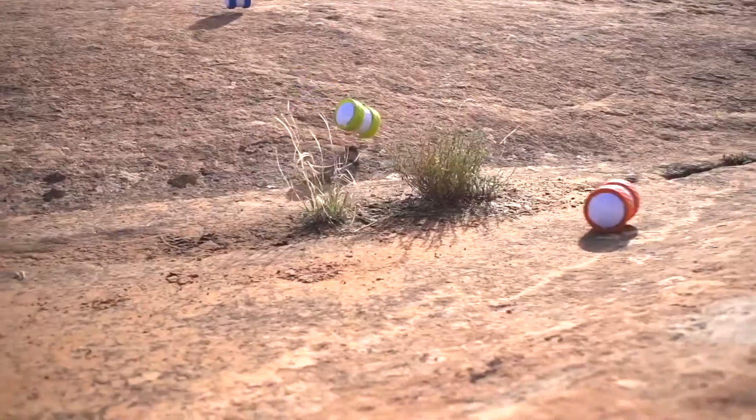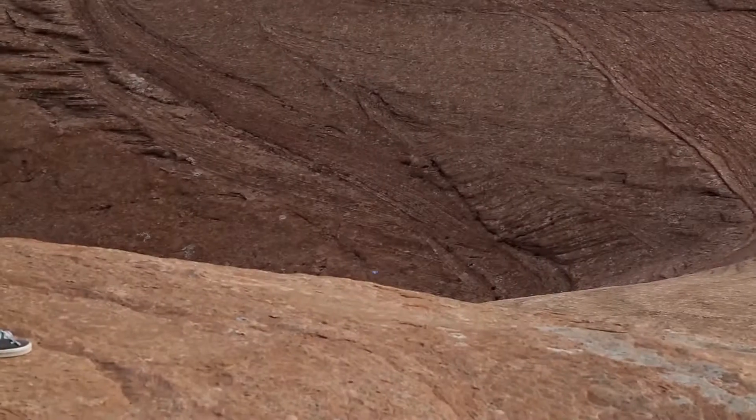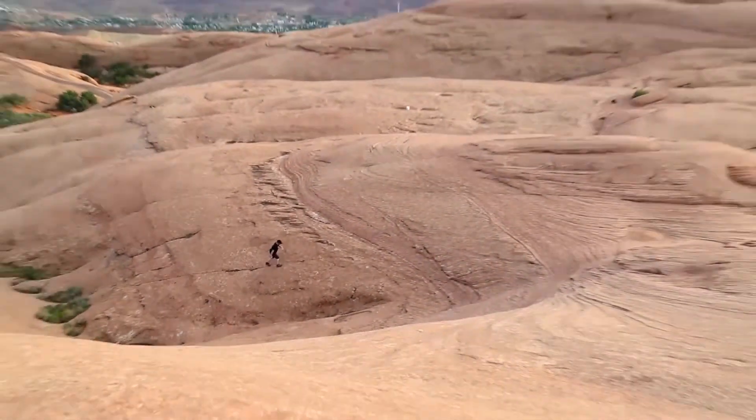Worried that all those tricks and speed are going to hurt Oli? He's been wrapped in a durable polycarbonate. We've literally sent this thing off a cliff and it still kept going.